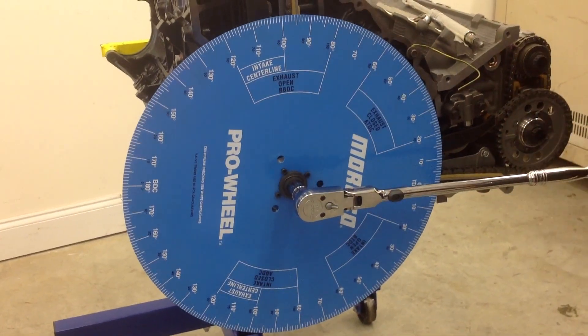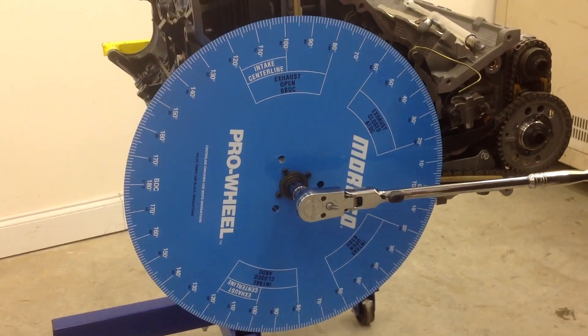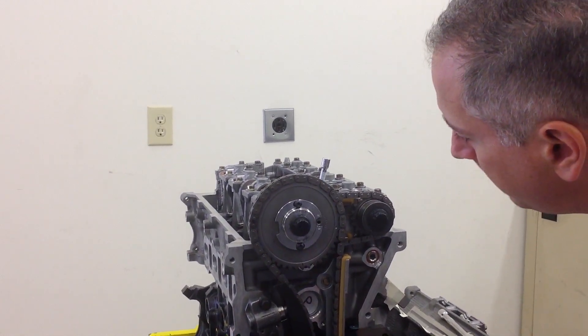What we're going to do now is find top dead center using the degree wheel. I'll use this extension here that I've got placed down at the number one cylinder, and I'm going to rotate it around until I find approximate top dead center.